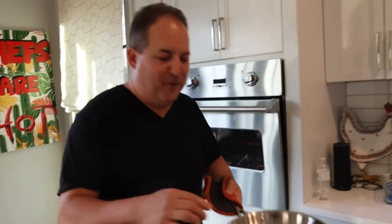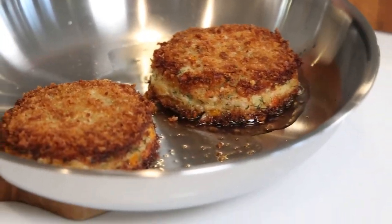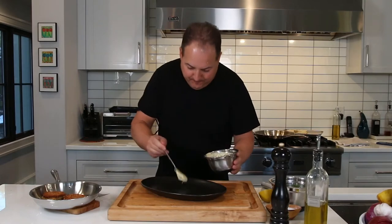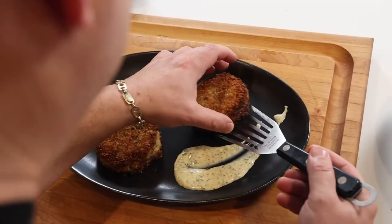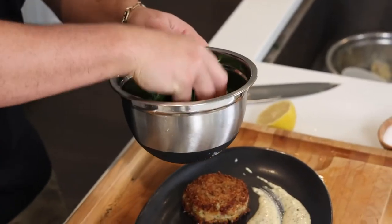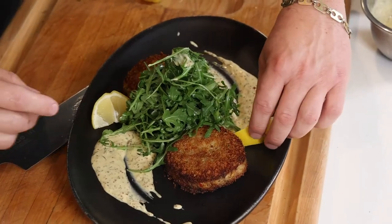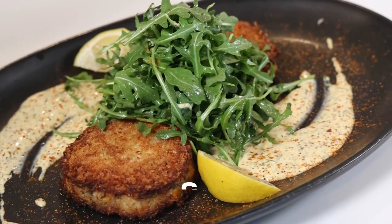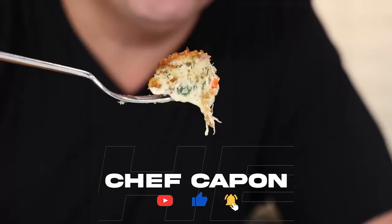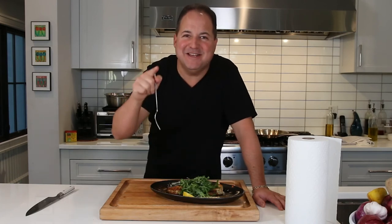A few moments later — grabbing our beautiful golden crab cakes out of the oven. They're nice and warm on the inside, now it's time to plate them up. We're going to take some of that grain mustard aioli and delicately place those crab cakes right onto the plate. Take those glistening greens and mound them up right in the middle. A couple slices of lemon on the plate, and just to show off that Maryland pride, a little dusting of Old Bay. Let's go — Maryland crab cakes! Light and delicate and crispy, but most importantly what you taste is all that crab.